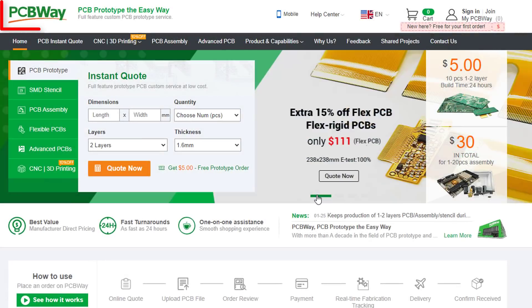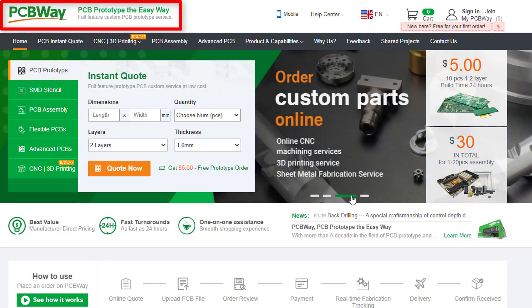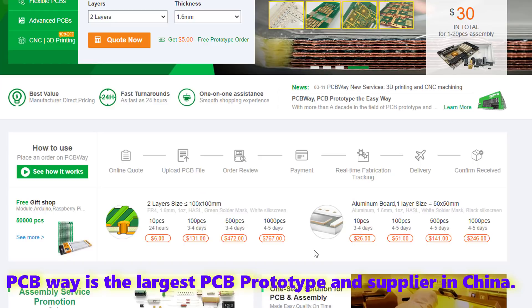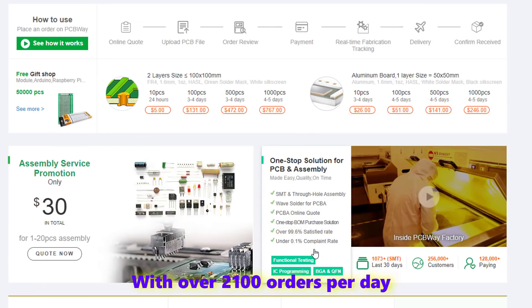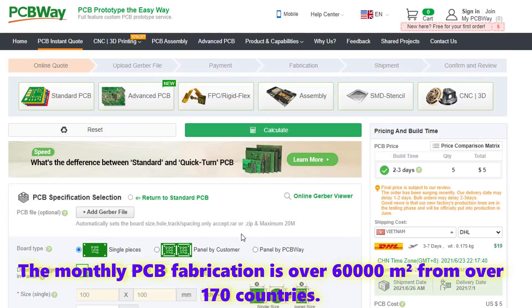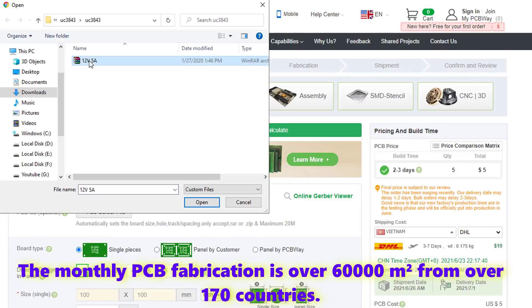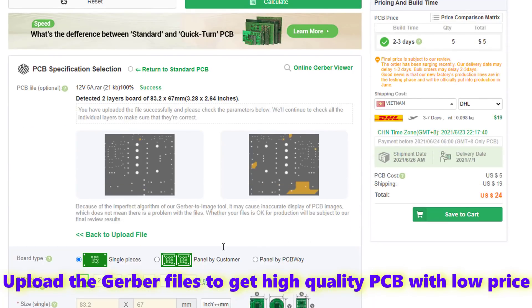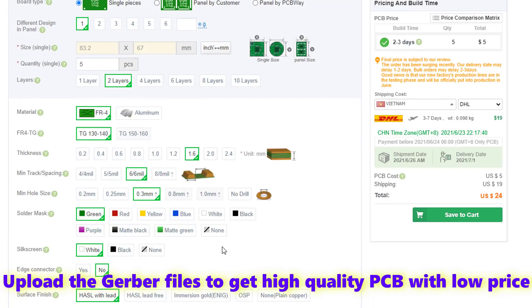This video is sponsored by PCBWay. PCBWay is the largest PCB prototype and supplier in China, with over 2,100 orders per day. The monthly PCB fabrication is over 60,000 meters squared from over 170 countries. Upload the Gerber files to get high quality PCB with low price.